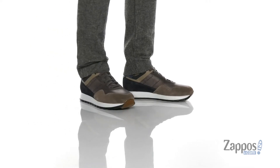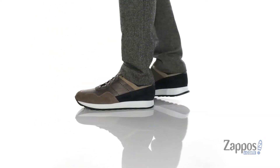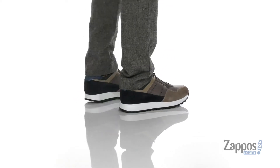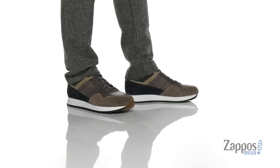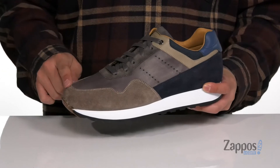Hey, it's Andrew from Zappos and this is Varenna from Magnani. This clean and stylish shoe from Magnani features a combination of smooth leather, soft suede, and contrasting colors along with fabric accents throughout. You've also got reinforced stitching here on the toe for added durability.